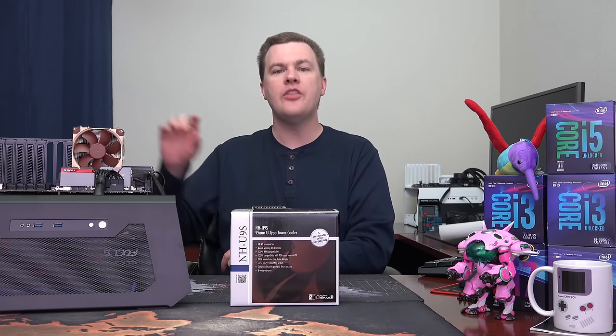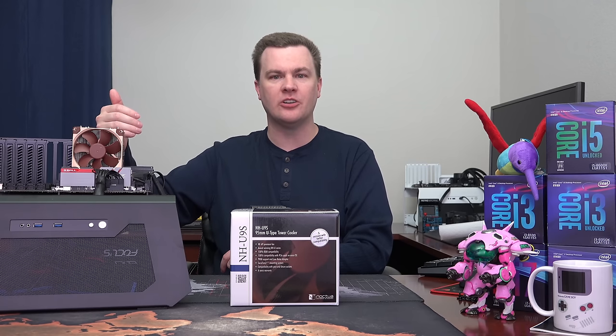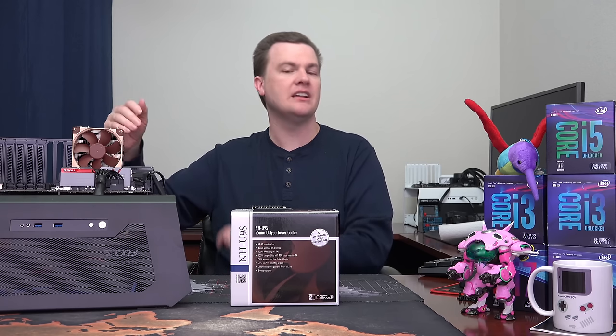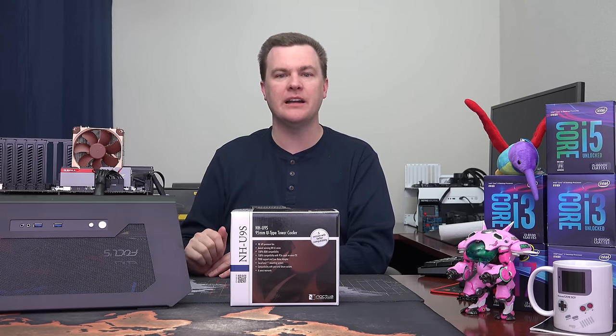It is worth noting that there is an option to add a second fan, although that breaks the 95mm on one side and would get in the way of RAM slots on some small motherboards. But as it comes out of the box, it's 100% compatibility.